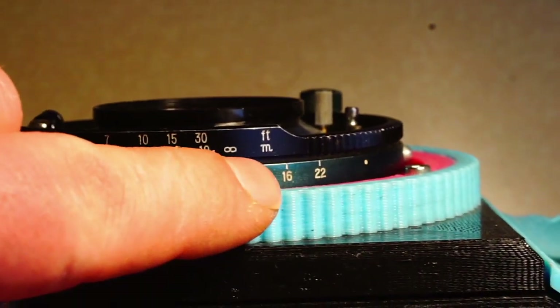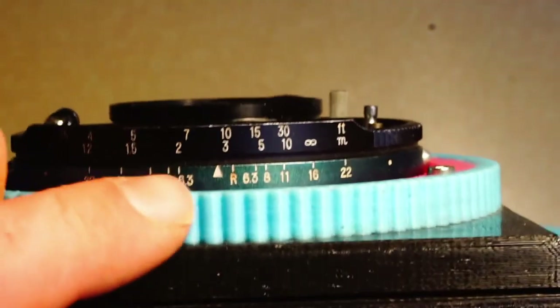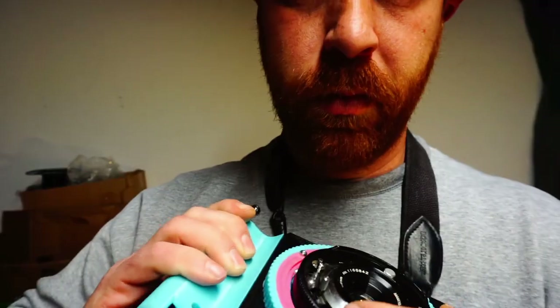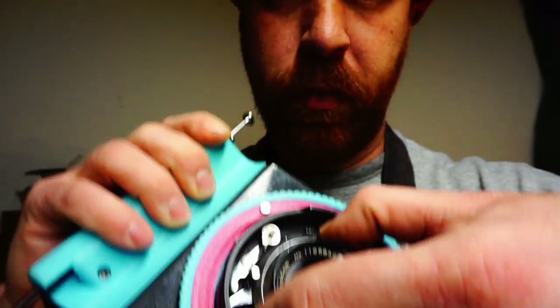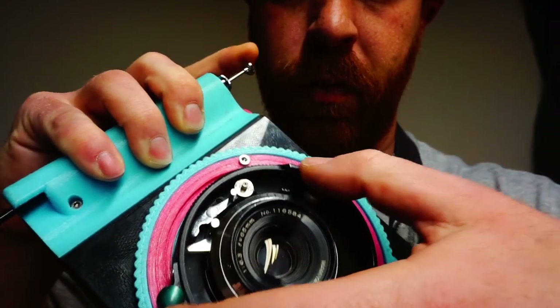For example, at f/16 on my 65mm lens, if I focus the lens at about 9 feet, everything from infinity down to a little less than 5 feet will be in focus. I find this to be a really fast and effective way to shoot street photos without having to make any setting adjustments at the moment I want to take a picture. Just preset the shutter and aperture, set the focus so that everything from 5 feet to infinity is in focus, hold the camera at my side, and when I see something, just raise the camera to my eye, frame, and take a picture.